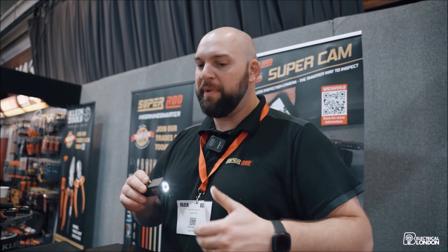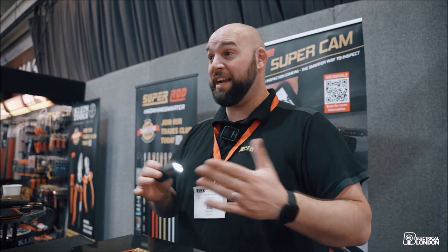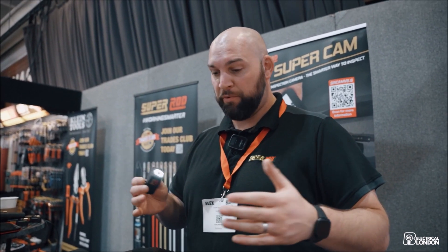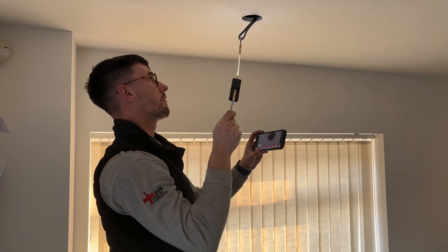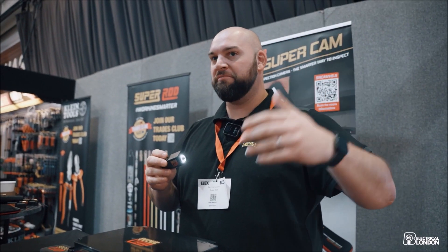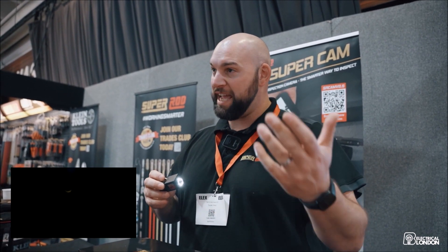This is our new SuperCam. We've made vast improvements over the cameras over the years and it's basically a game-changer for anyone routing cables behind cavity walls and ceilings — being able to see what you're working with. Even if it's just taking a downlighter out and getting in there, it's useful for EICR reports and condition reports of cables and things like that.